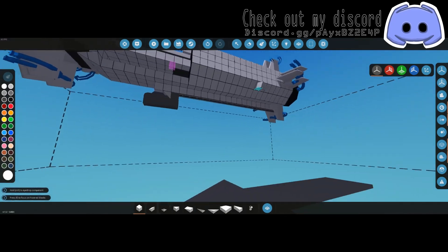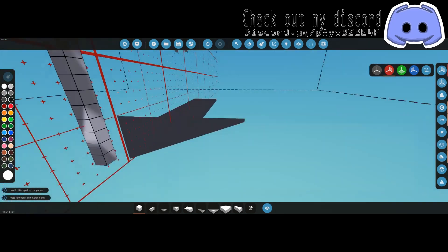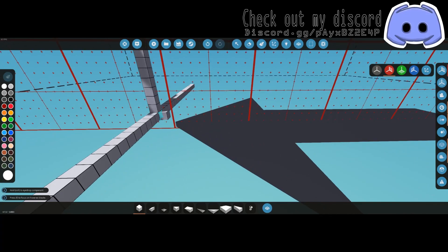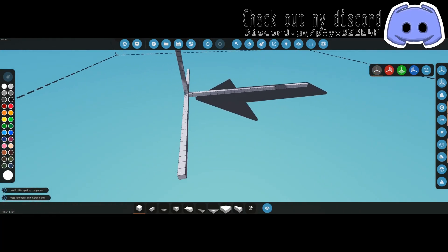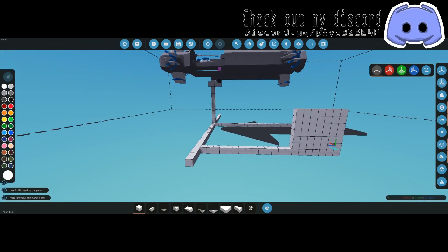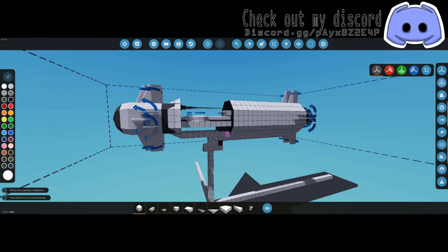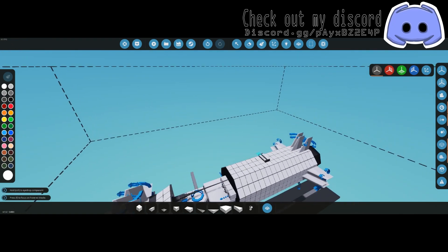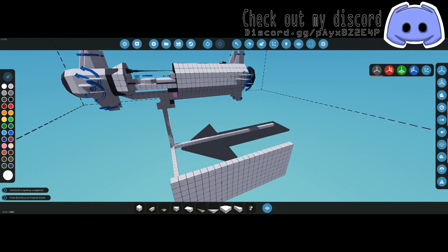Now we're going to build a stand. Turn symmetry mode back on to build a tripod-ish stand, then turn symmetry mode off and add a wall so we can fire the thing. We also can't forget that we need a passenger seat on top of this rocket.